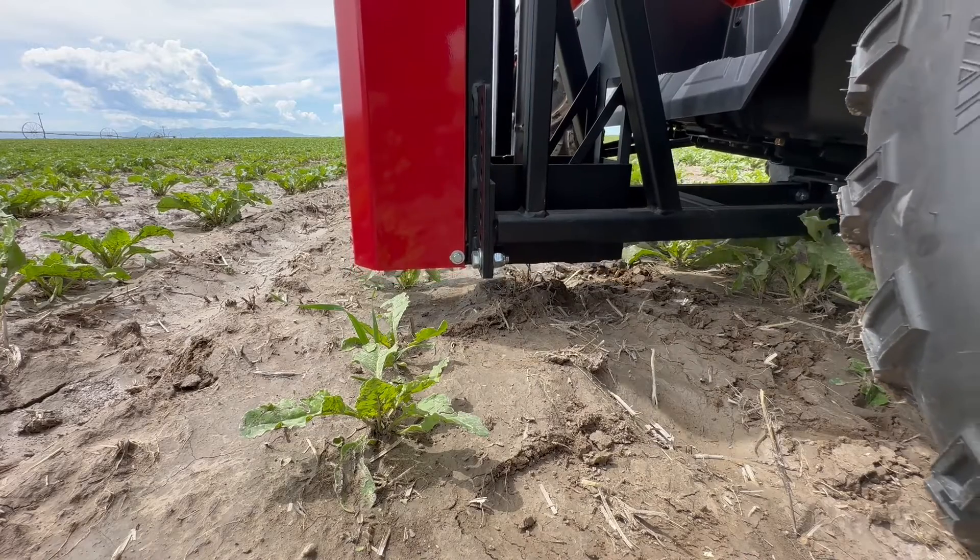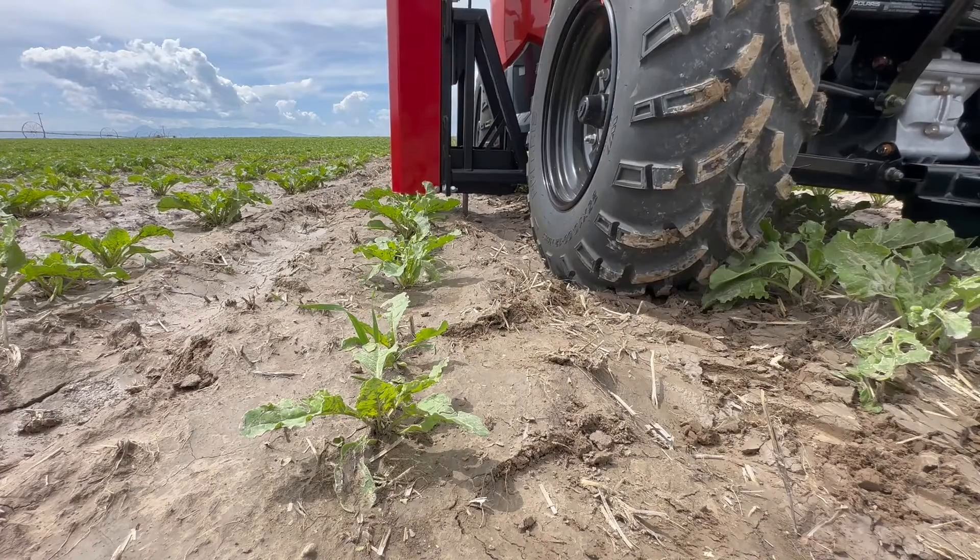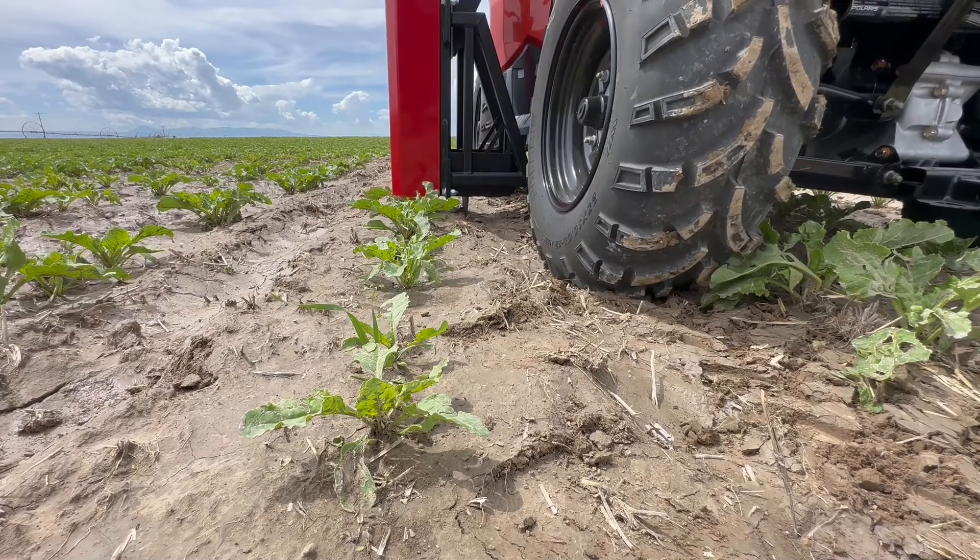Once the container is full, simply empty all contents into boxes or bags for analysis. When ready, reinsert the container into the holder on the AFS so soil sampling can be continued.